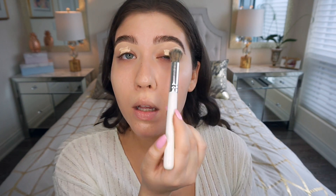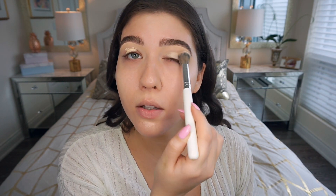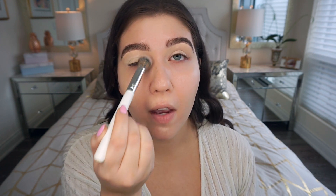I'm using a little fluffy blending brush to blend that in. This concealer actually dries really fast — one thing people complain about is that the dry time is super quick, so you have to work really quickly when using it. But I don't really mind it; I love the coverage and find it really nice.